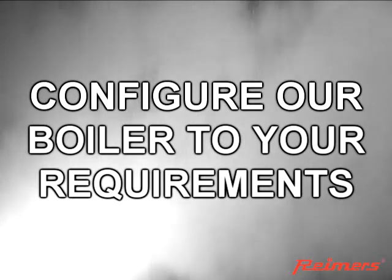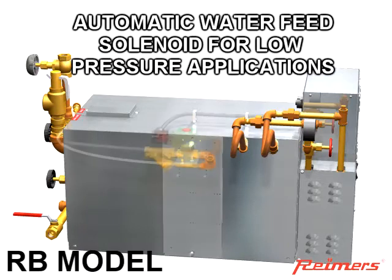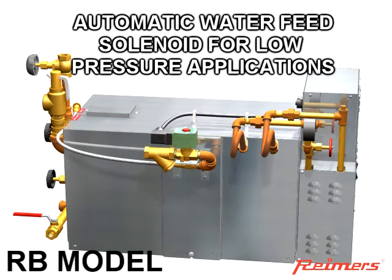Reimers allows you to stipulate how the boiler should be configured and select options for your particular application. Select the RB model if your application is for low pressure and no condensate is being returned. This is normally for bakery ovens, steam baths, humidification, and low pressure processes.